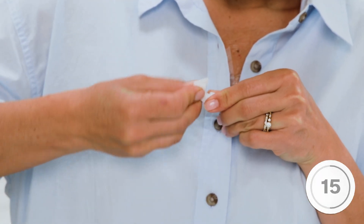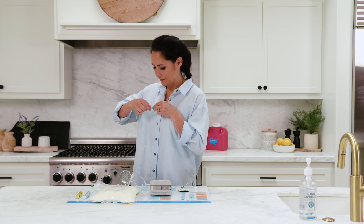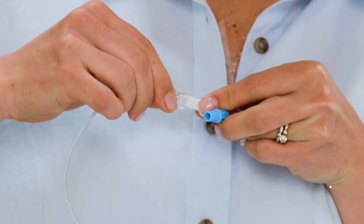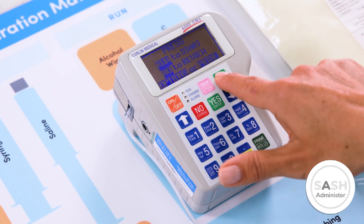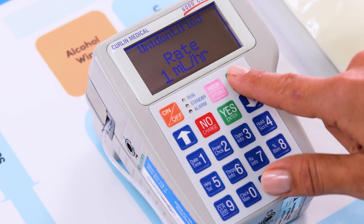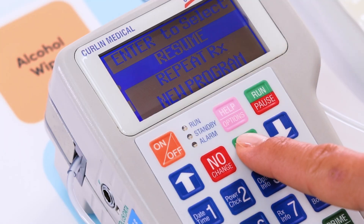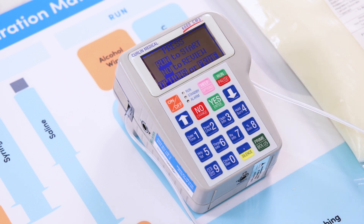Now you are ready to infuse the TPN. Scrub the injection cap of your injection port with an alcohol pad vigorously for 30 seconds and let it air dry for 10 seconds. Remove the cap from your IV tubing and connect it to your injection port using a pushing and twisting motion. Once the tubing is connected to the central line, press the run/pause key. You'll know the process has started when the green light by run starts blinking. If you press pause, a yellow standby indicator will turn on and three options will appear: resume, repeat RX, and new program. Resume is selected by default — press the yes key then run to resume the infusion.